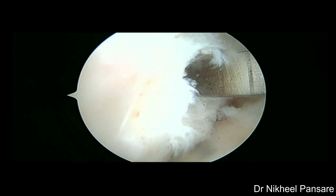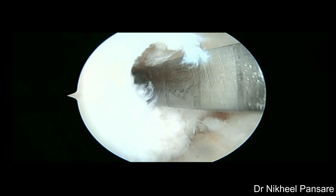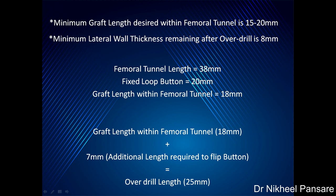Femoral tunnel length is measured — here it is 38 mm, good enough. Minimum graft length desired within the femoral tunnel is 15 to 20 mm, and minimum lateral cortical thickness remaining after over-drill should be 8 mm. Here the femoral tunnel length is 38 mm; we took a fixed loop button of 20 mm, so the graft length within the femoral tunnel would be 18 mm. For this 18 mm of graft within the femoral tunnel, we need an additional 7 mm of length to flip the button, so the over-drill length would be 25 mm. Calculation for a flexible loop is different and easier — we will discuss about it in some other video.